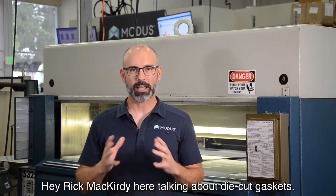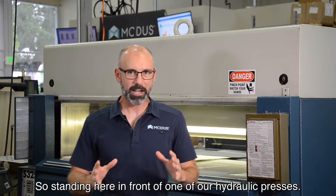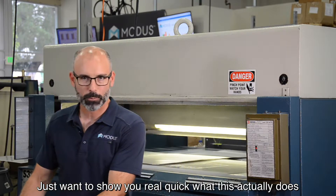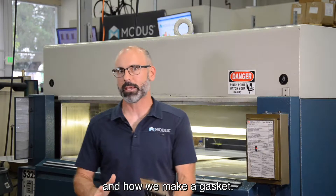Hey, Rick McCurdy here talking about die cut gaskets. Standing here in front of one of our hydraulic presses, just wanted to show you real quick what this actually does and how we make a gasket.